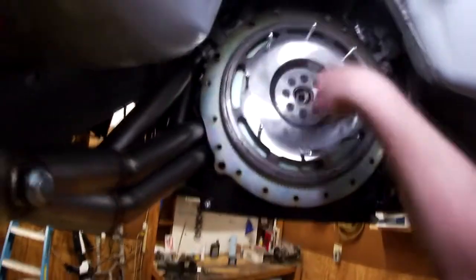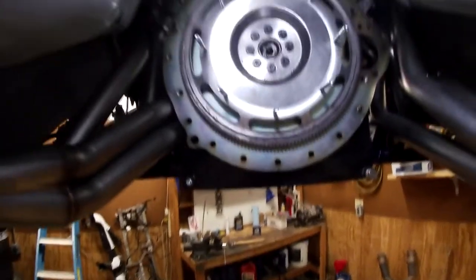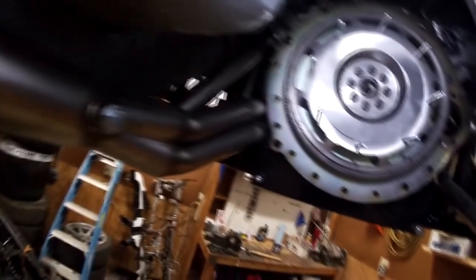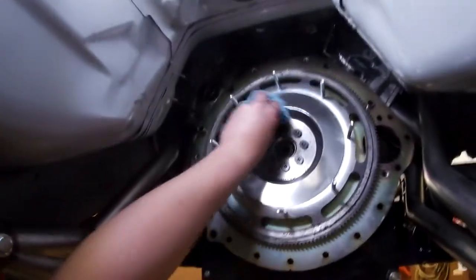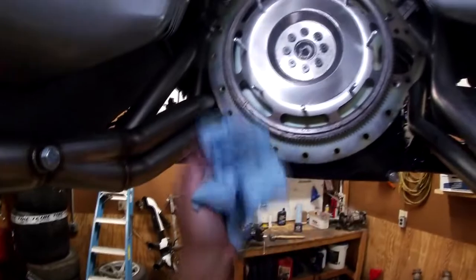Next up, we're going to clean this face up because I've been touching it — you can see all the fingerprints all over it. Just to avoid any problems we're going to get all the grease off. I'll just use brake cleaner and wipe this off. Brand new — see all that? You don't want that on your brand new clutch.